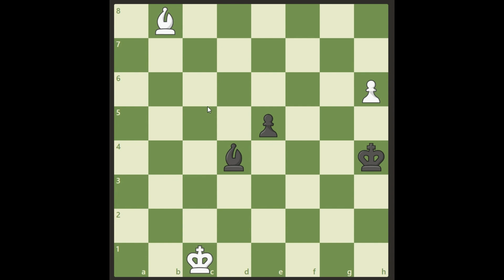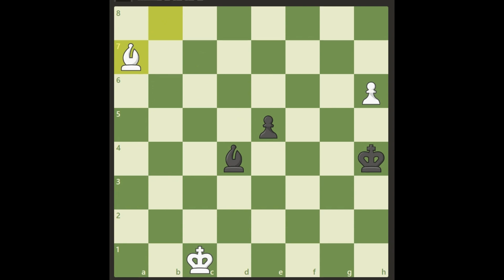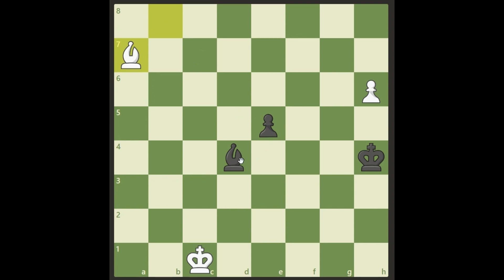All right, so what are we going to do? Black is threatening to play e4 and we must stop that. There's only one move that can stop it and it's bishop a7 — this is a very beautiful move. Black really can't take it because then we just push the pawn and it will be a queen next move. So black has to move his bishop, and of course he wants to move along this diagonal.